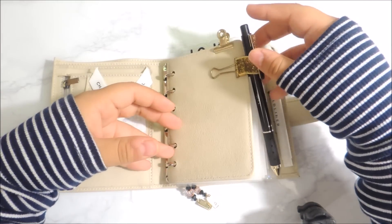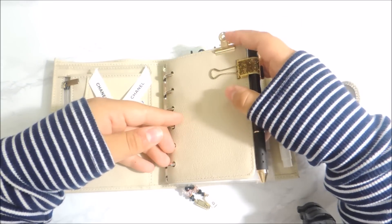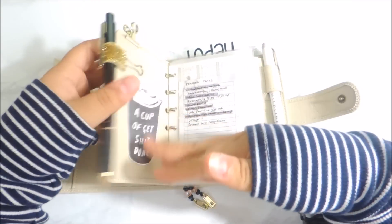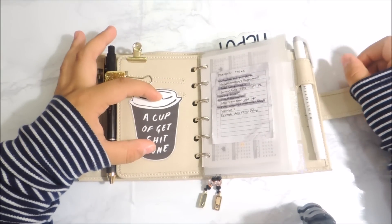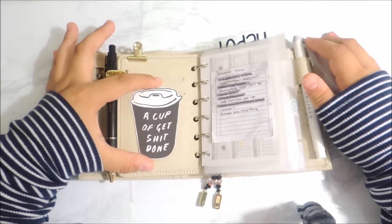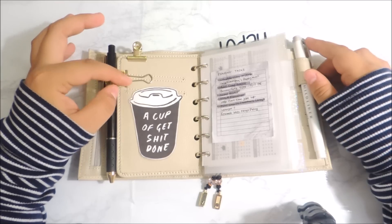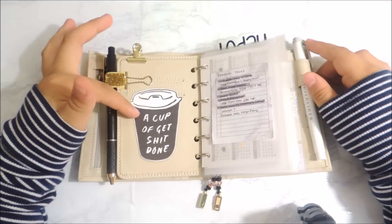In the fly leaf, I clipped the pencil loop and then I just have a little clip from Michael's to clip any receipts or notes I need. I put a die cut on here and I just really like it. It's super minimal, super straight to the point. I love coffee and I curse a lot. I got this little idea from Erica Plants on Instagram.